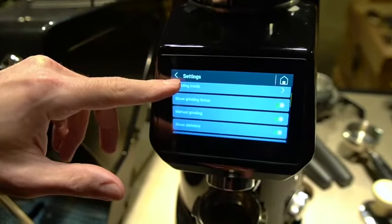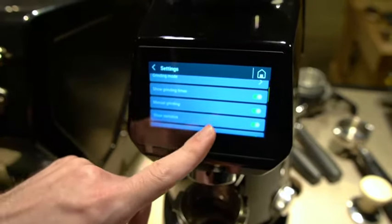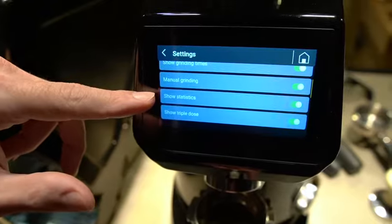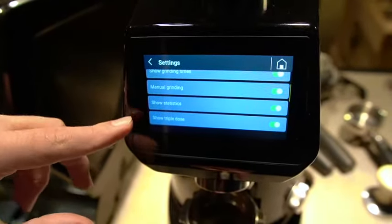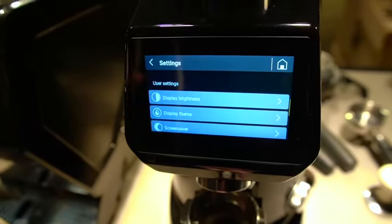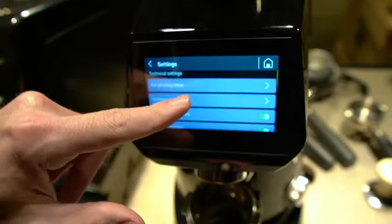Beneath here you have some other basic settings. Show grind times is just showing what you've set it to. Manual grinding is just that center button — if you want that to be on or off, generally you want that to be on. Statistics is referencing the shot counter in the top right corner, and then triple dose is if you're going to have a third dose. Beneath this you have some general user settings like display brightness, theme, screensaver, languages, date and time, and all the other basic features.